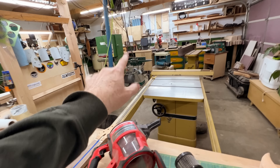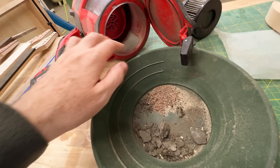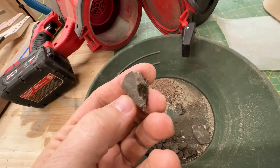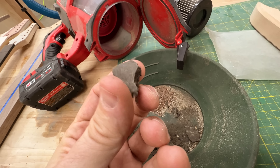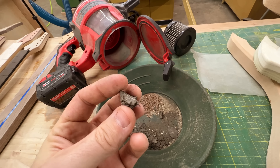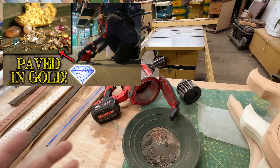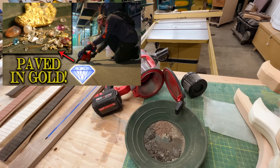I was over at my router table sucking up sawdust, and when I cleaned it out, a piece of dirt fell out and I was like, what the heck is that stuff? I quickly realized it's very likely from when I filmed the diamonds and gold in the New York City sidewalk crack video back in November.